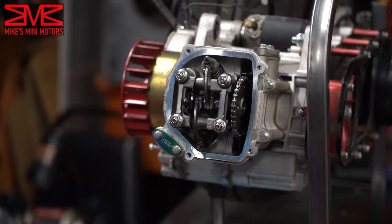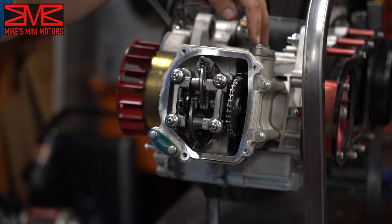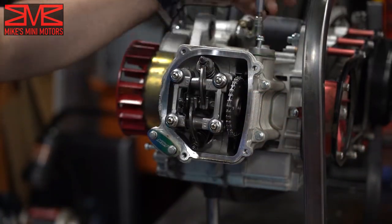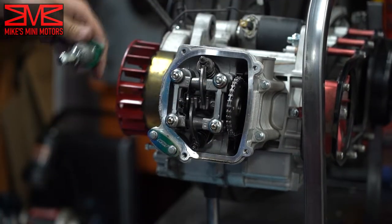Next, this is the timing chain tensioner — there are two 8mm bolts here. This will relieve the pressure. She's out of there.